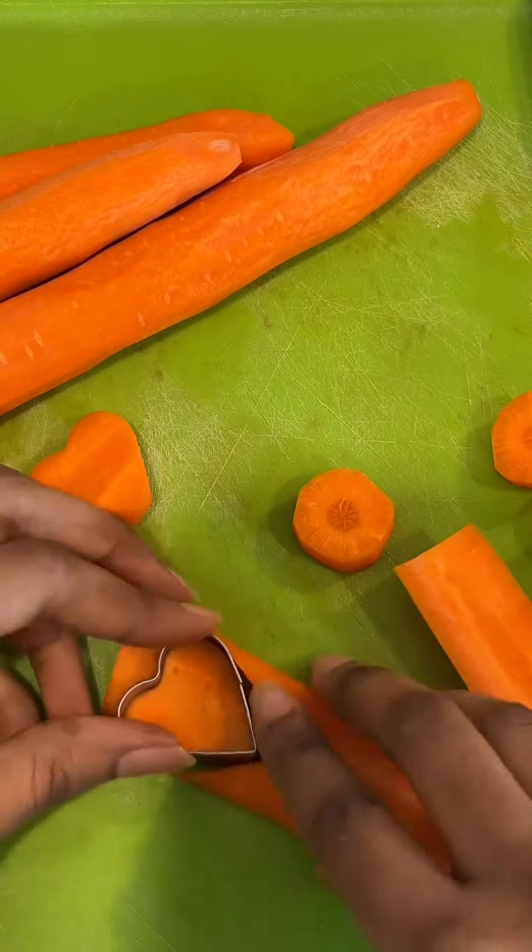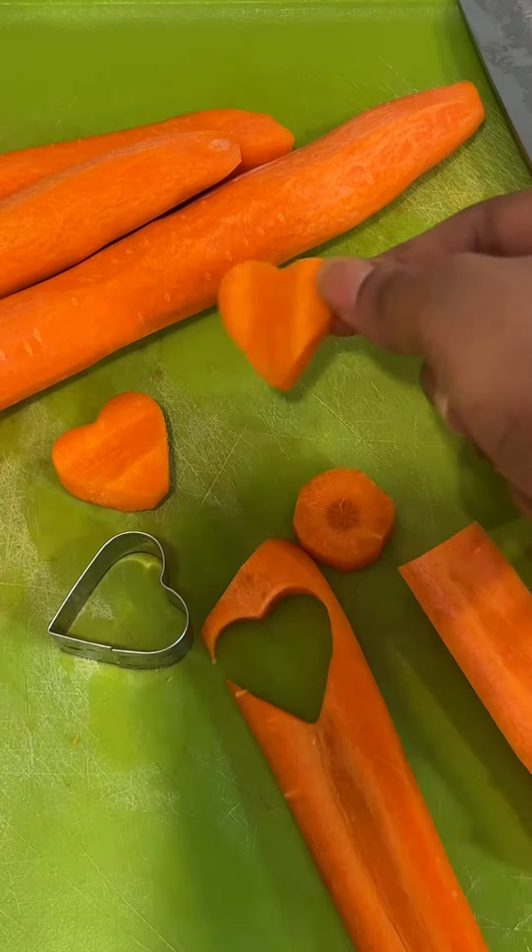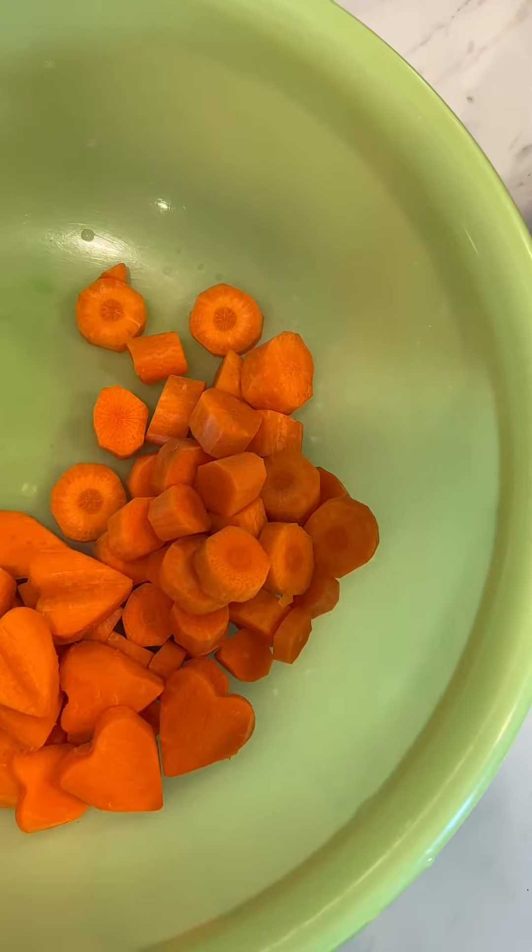I'm also making some heart-shaped carrots because why not — it's cute! I made some heart-shaped carrots and I also left some of them regular because I got bored of the heart-shaped carrots.